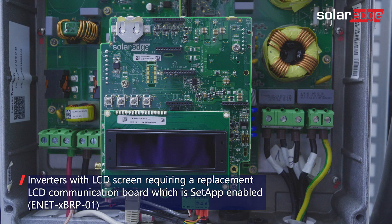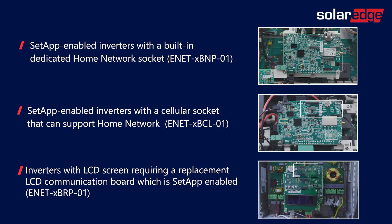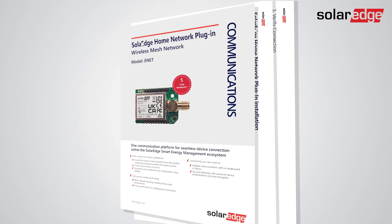The third type is inverters with an LCD screen, requiring a replacement LCD communication board which is SetApp-enabled. For more details on each part number, refer to the Home Network datasheet and installation guide.